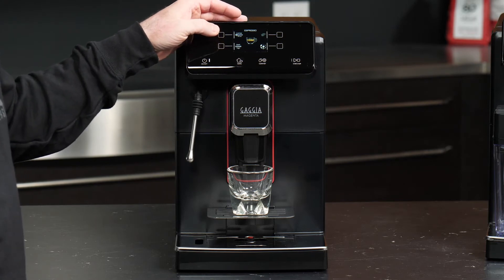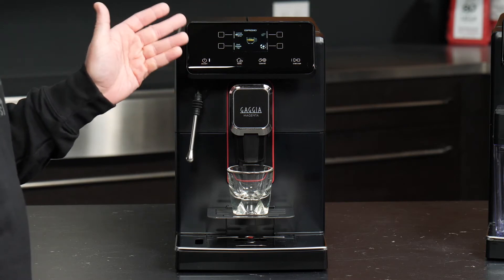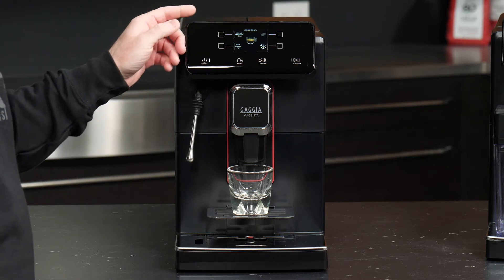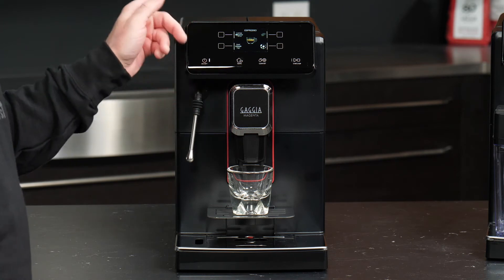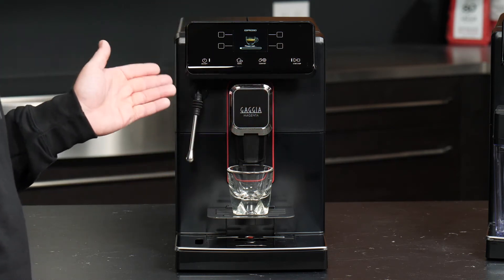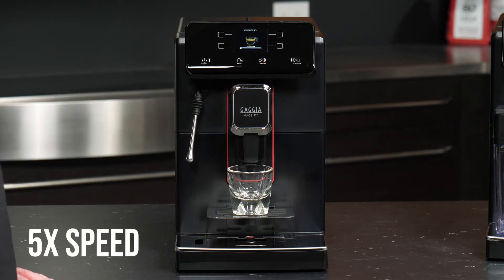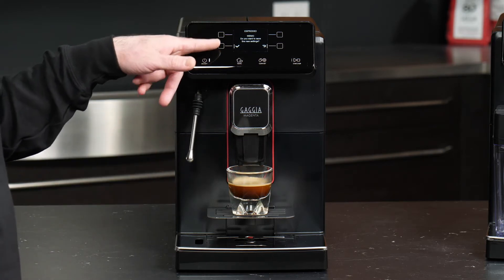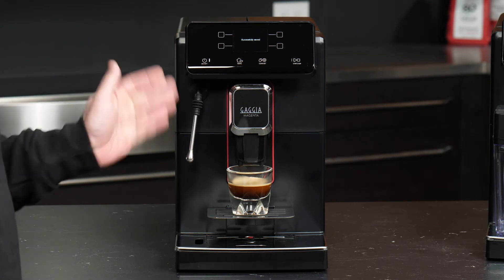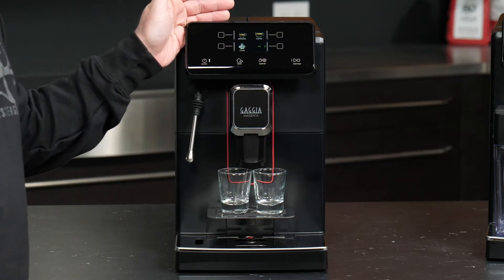I always bump up to temperature high as well. Now granted, if you really want an extra strong drink we can do the times-two, which I will demo in a moment. But let's say we like our parameters, so we'll go ahead and press start. And that's how you brew a shot. We'll save this setting — and that's how you'd make your espresso.